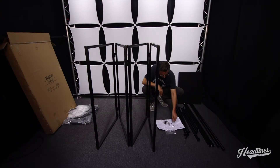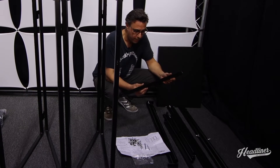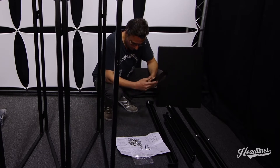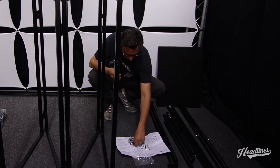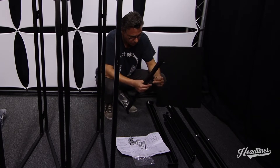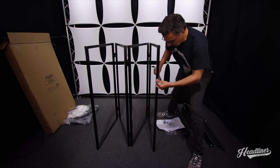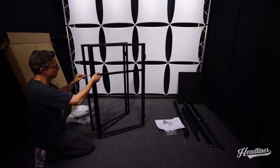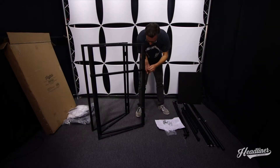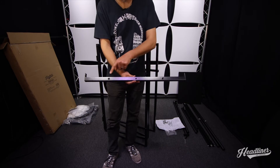You've got a couple different hex keys here that you'll need while assembling this the first time. The first thing we're going to do is take the horizontal support bars, which are used to support the countertop as well as the lighting bar. This step is going to require some short bolts — you'll need four of these as well as the smaller of the two hex keys. When assembling these, make sure that the three holes are on top.